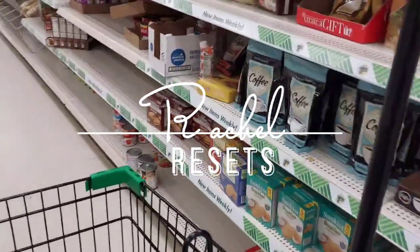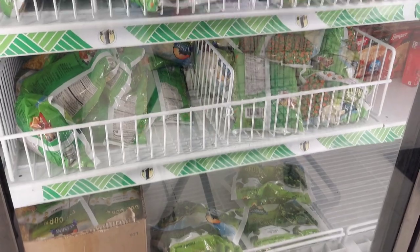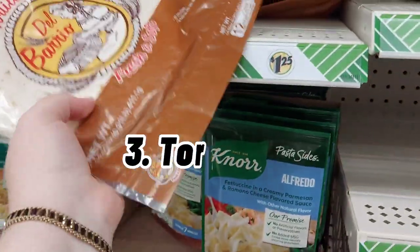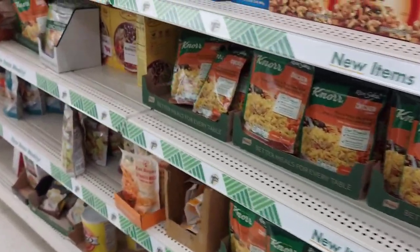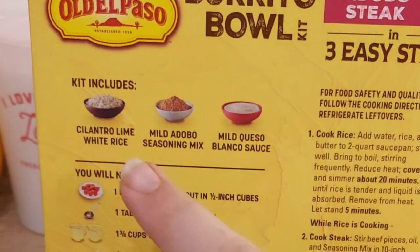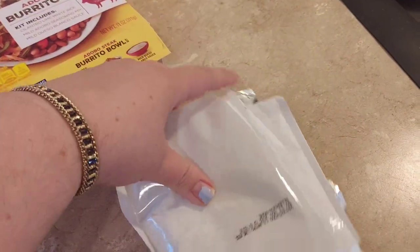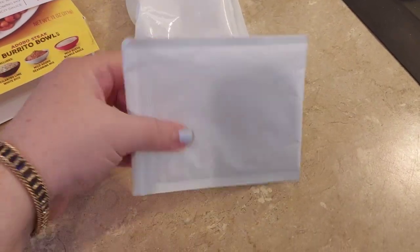Today I'm headed to the Dollar Tree to see if I can take five dollars and turn it into five delicious meals for one person. First I'm getting a sausage chub — seven ounces of sausage. Next I'm getting a stir fry blend veggie mix. Our third ingredient is tortillas, 12 per pack. Our last ingredient is this adobo burrito bowl kit, which comes with cilantro lime rice, adobo seasoning, and a pouch of queso. We're using no freebies — not even salt or pepper.